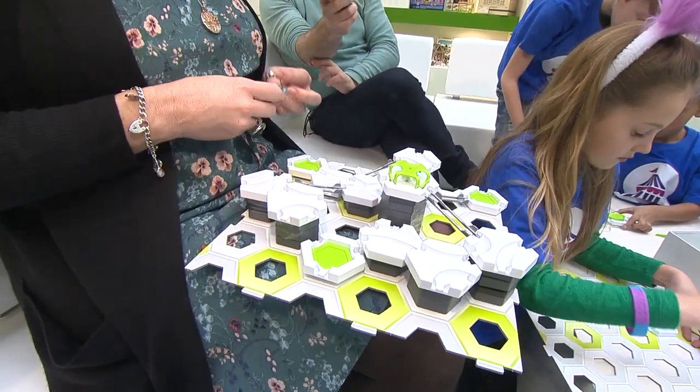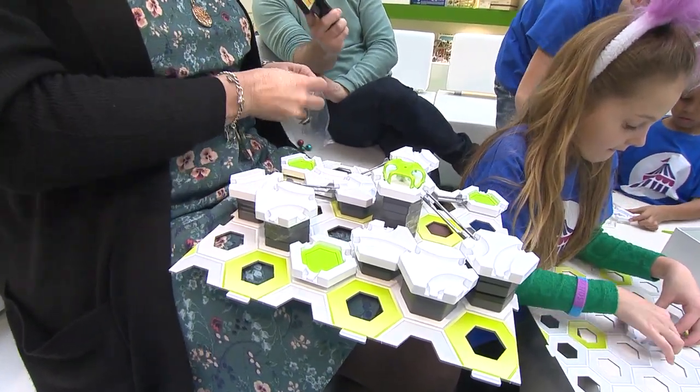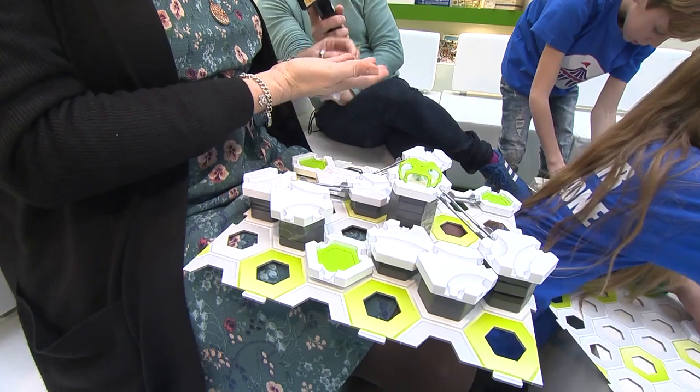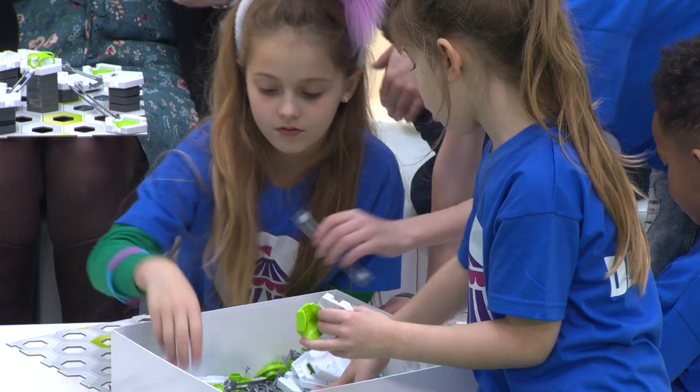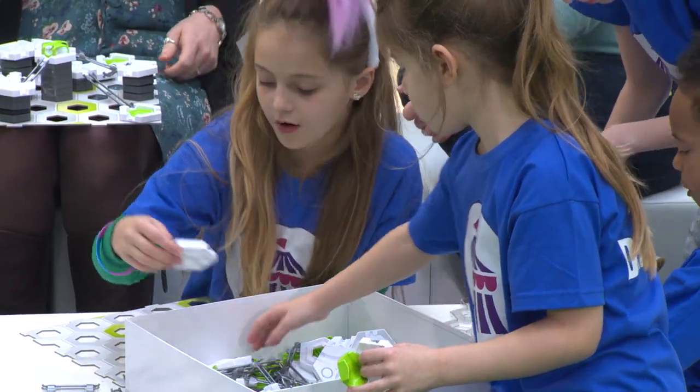Oh, I love marble runs and stuff. Oh, is that what it is? Wicked. Well, we call it GraviTrax. And our little balls that you use — essentially you can build your track in any which way you want, even though we give you a couple of booklets with some options to follow.